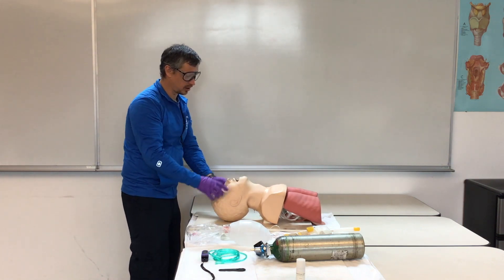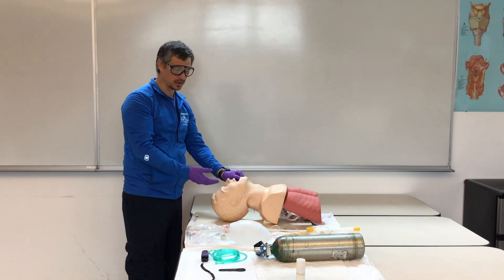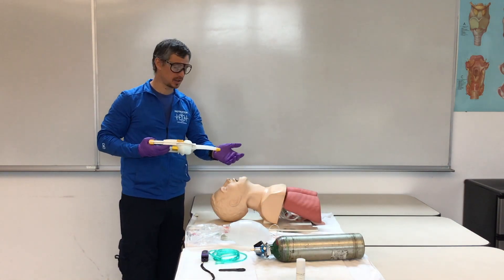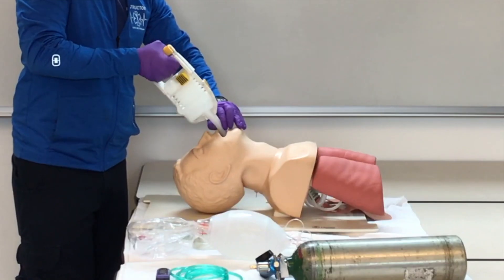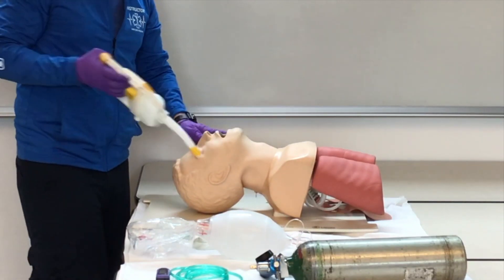We're going to look in the patient's mouth to see if they have any vomitus or secretions. If we see vomitus, we're going to take our suction — just like in our suction station. Check our suction, measure, insert, and apply suction in a sweeping motion no longer than 10 seconds.